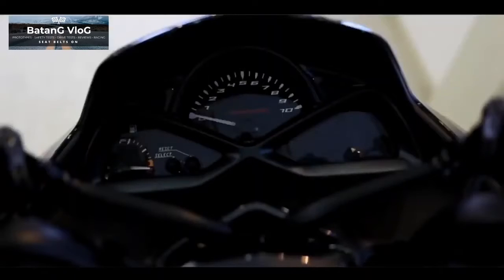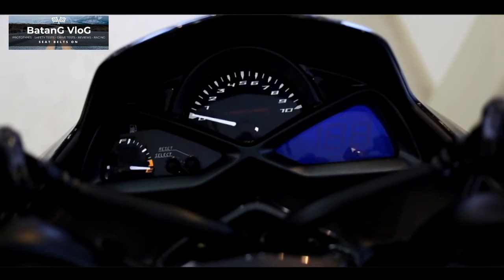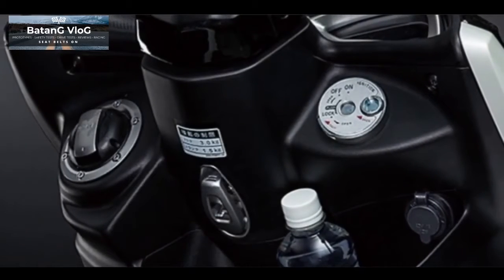On the dash, you can find a great design of panel instrument — a combination of analog and digital display. It also has an electric socket to charge your phone.